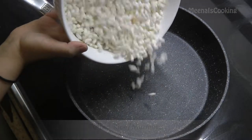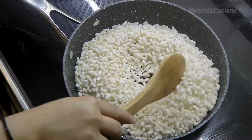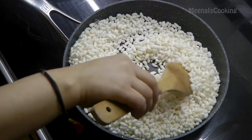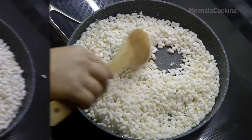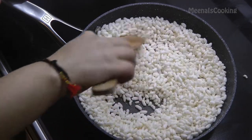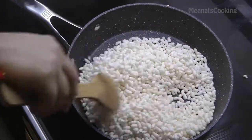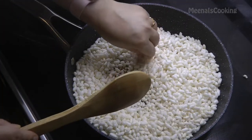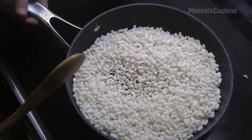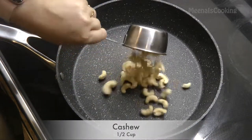First we are roasting the murmura, just in case there is any moisture so that will evaporate. Roast it for three to four minutes on medium-low heat. Make sure you roast it very well and don't let it burn — keep mixing and stirring. Once it looks nice and crispy, remove it from the pan.